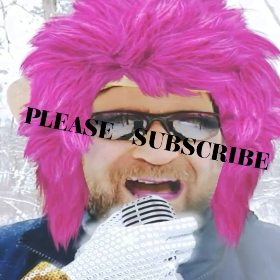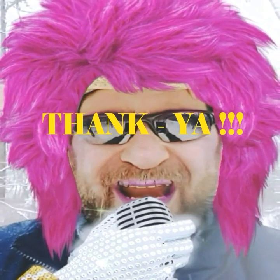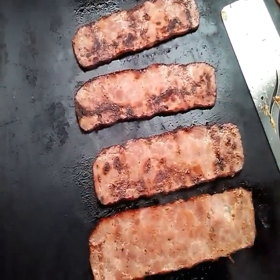Hidey ho! It's the Hungry Piney Cooking Show. Hidey ho! Let's get up another notch. Put some piney power into it.